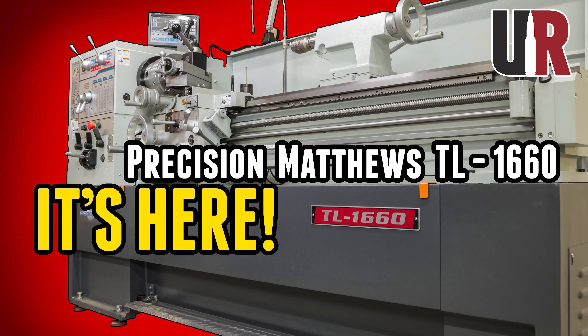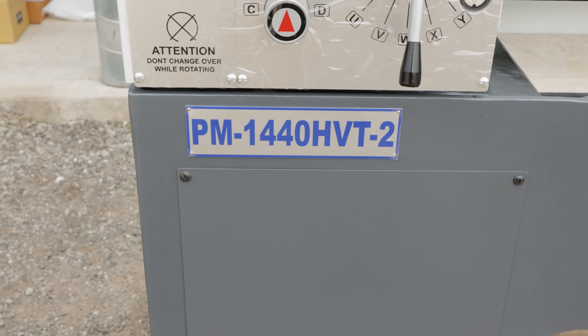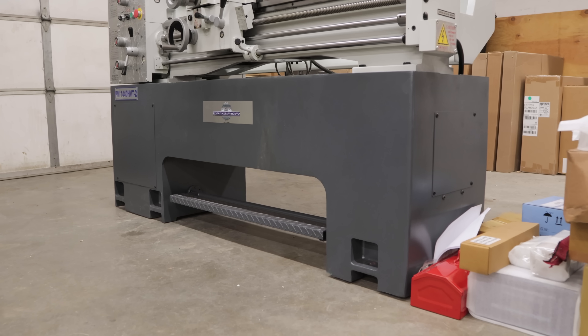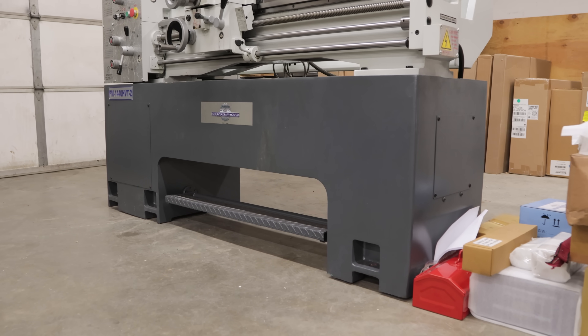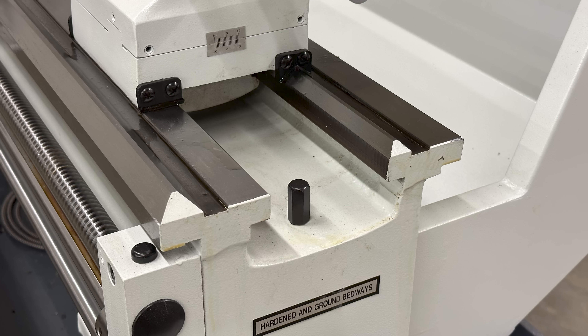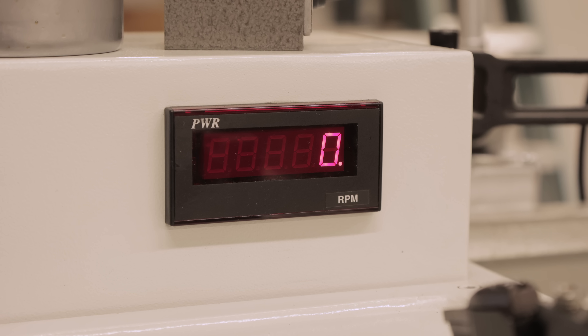This is the brand new PM1440HVT-2. This is a lot like the PM1440GT, but it is heavier. It has a very solid cast iron base. It has wider ways, is generally beefier, and also has variable speed. I'm very excited about this lathe.